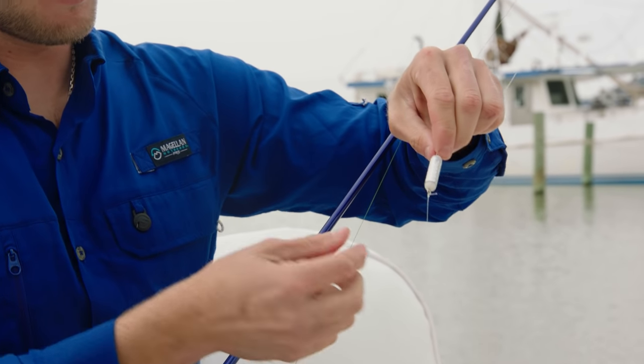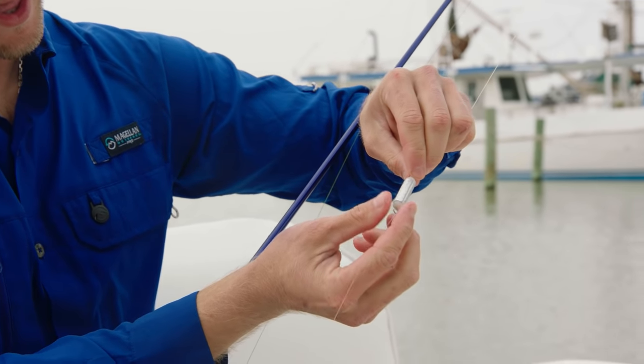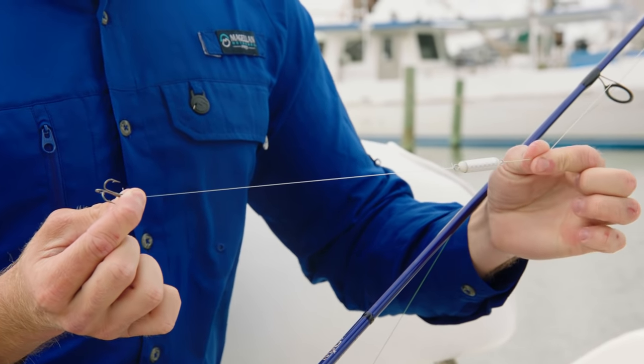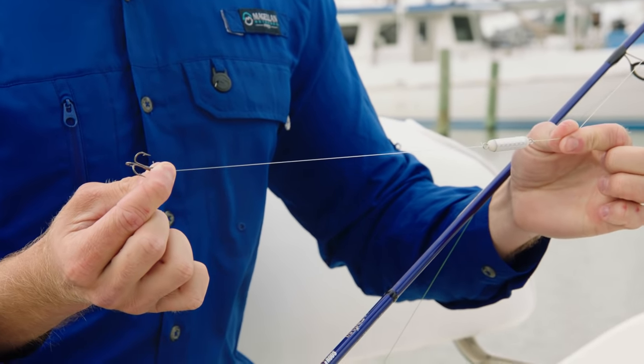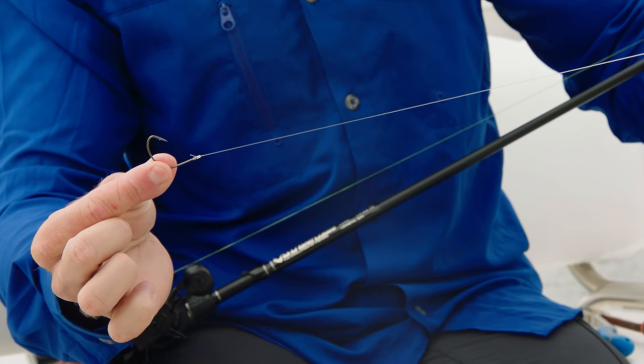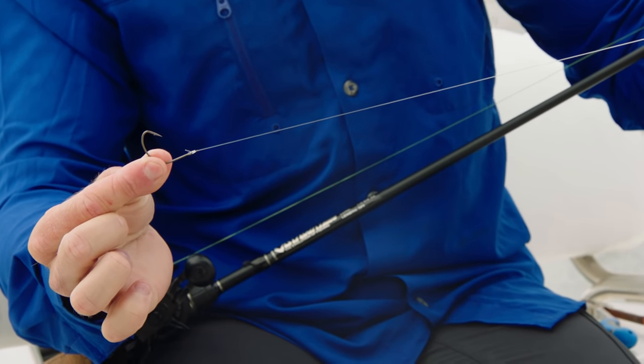Chatter weights are easy to rig. You're going to take one side and tie it directly onto your mainline, and take the other side and tie about 14 to 16 inches of 20 to 30 pound fluorocarbon leader. To finish it all up, I like to use a size 1-aught kale hook, which seems to be the perfect size hook for all-around live bait fishing.